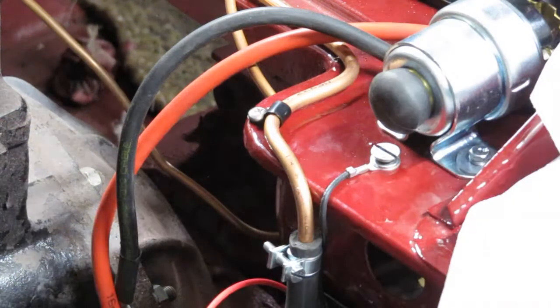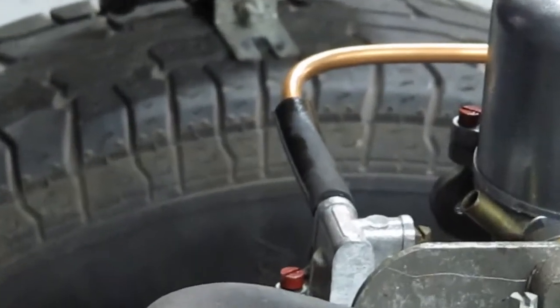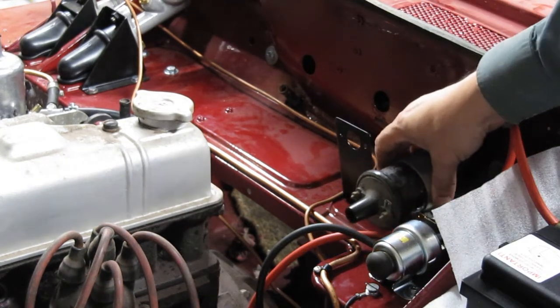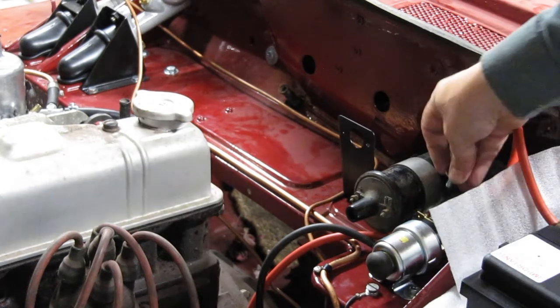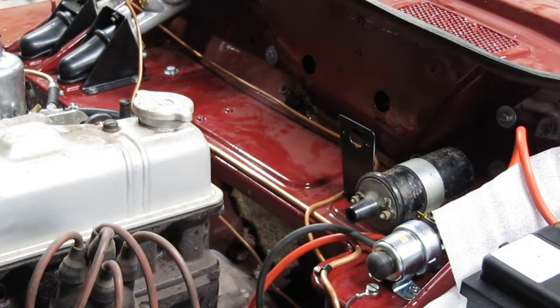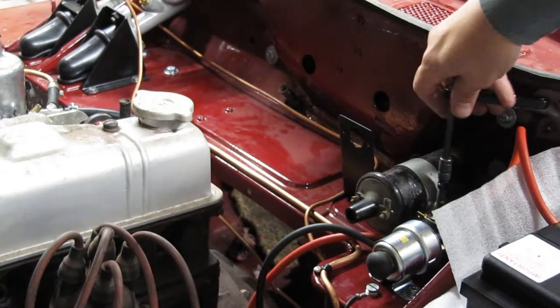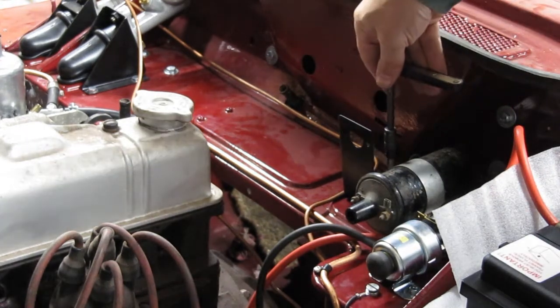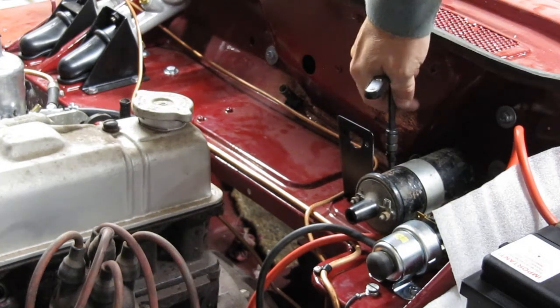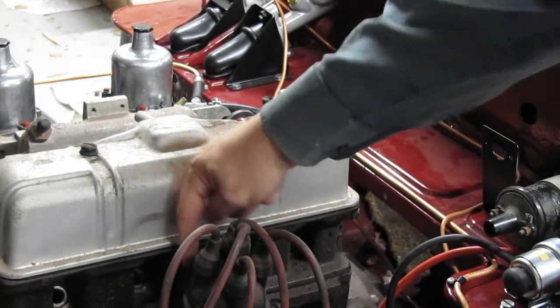It's gone quiet because the carbs have filled. However, take a close look — there's a slight bit of weeping there; I may need to put some extra clips on. Now I need to fit a coil and wire it from the negative side.